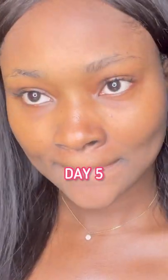This is my skin on day five, and so far so good — my skin is loving this frozen cucumber face out.